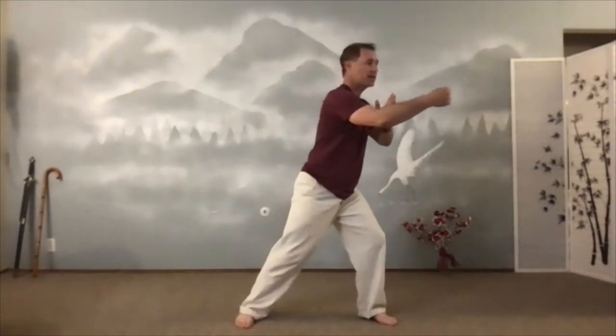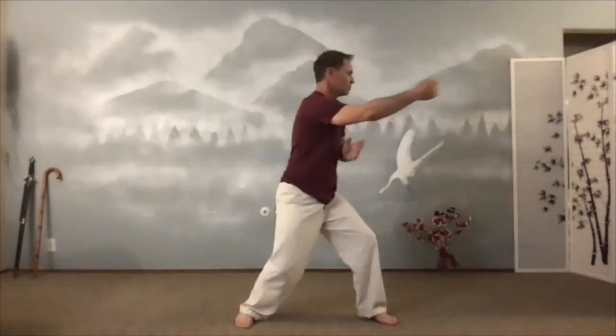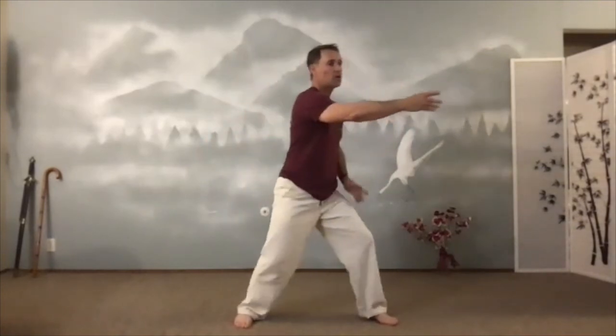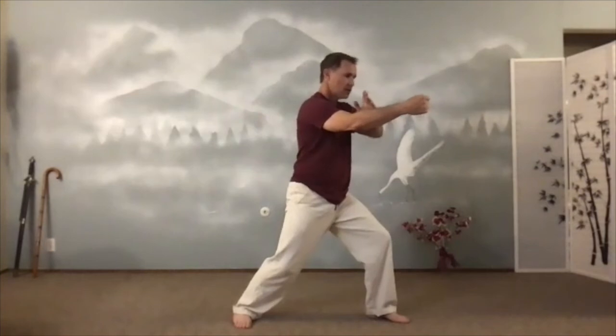Now let's add the slap back in. So one goes forward, one goes back. One goes back, one goes forward. Root through that back heel, feel the connection with the knuckles on the fist. One more — we'll stay there on this next one. Sink in. Rotate. Sink. Breathe. Relax. Shoulders down. Arms round.